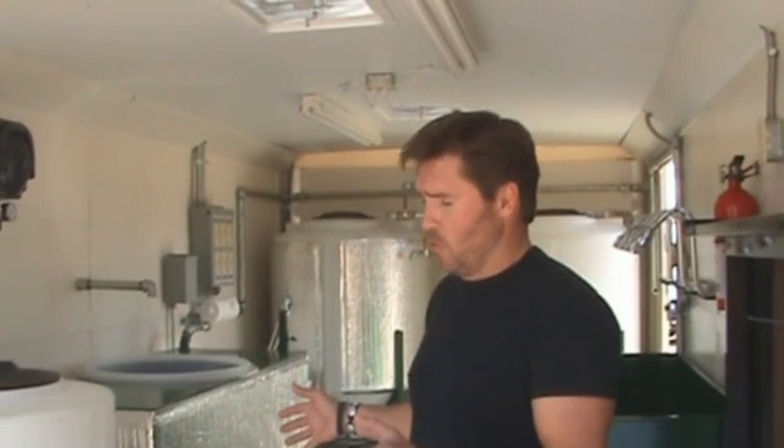This is the VBT 3600 — it's our largest model. It's a mobile unit that comes in an enclosed 8 by 16 trailer, capable of producing 3,600 gallons of premium biodiesel each month.